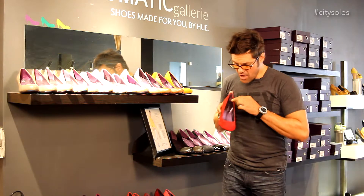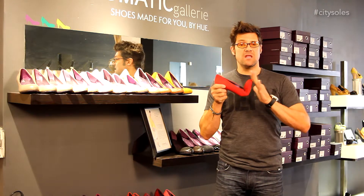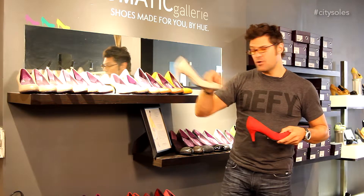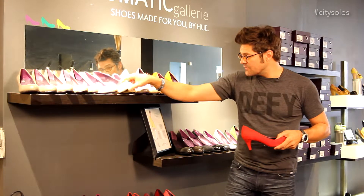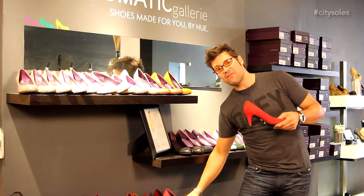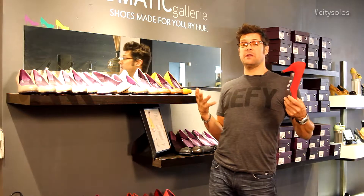They all have a padded arch on the inside, memory foam on the inside — they're really cushy and comfy. Great suede, leathers, patent leathers as well. Wonderful things. 45 colors. So you figure out you're a size 8, you want the medium heel — what color do you want?